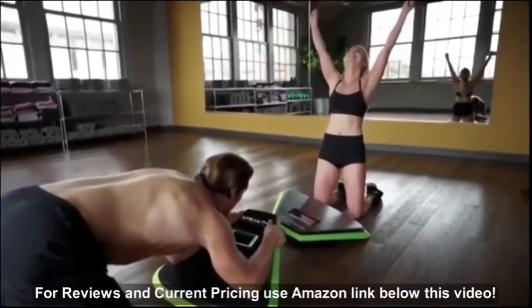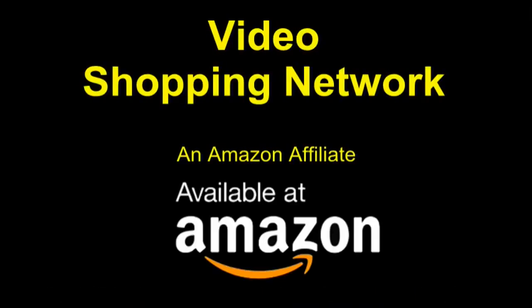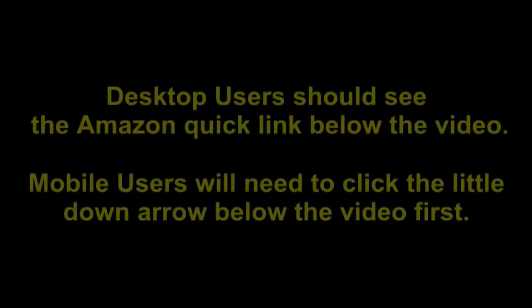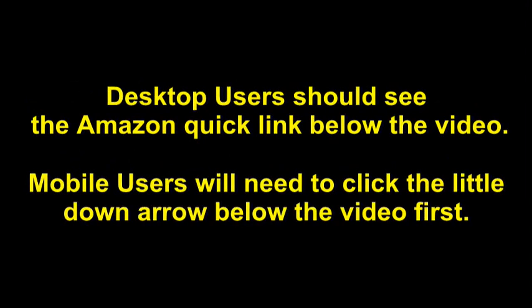Video Shopping Network, an Amazon affiliate. To see this product on Amazon, click the link in the video description below — you'll be able to see current pricing, product reviews, and any special deals. Desktop users should see the Amazon quick link below the video; mobile users will need to click the little down arrow below the video first.